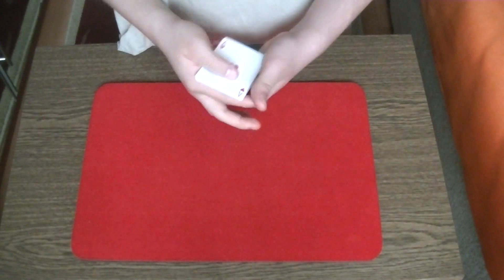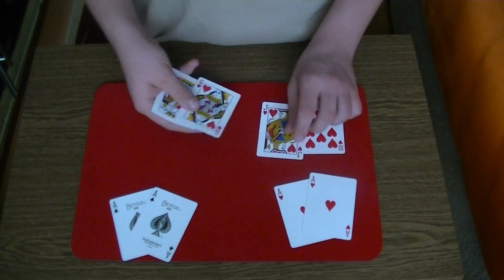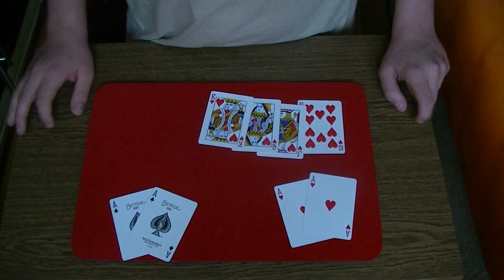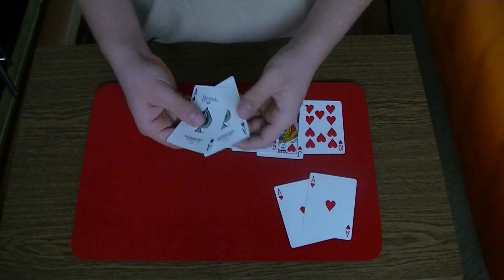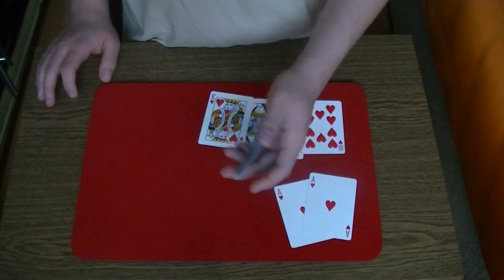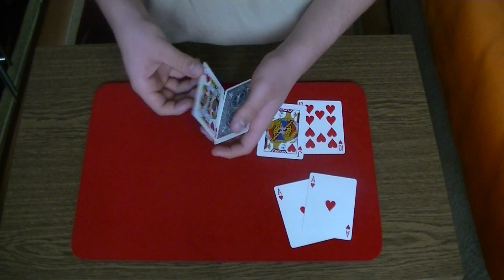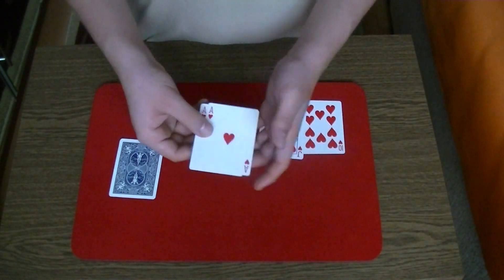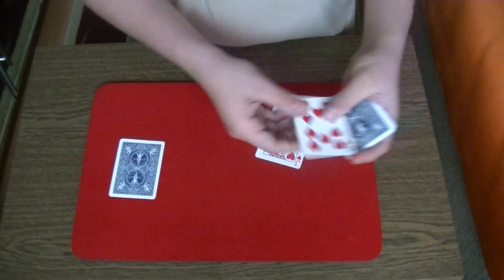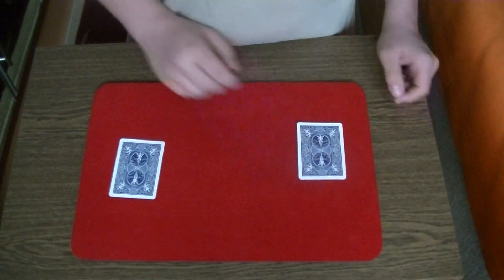You will need two times the ace of hearts, two times the ace of spades, and you will need ten, jack, queen and king of hearts for a royal flush. Now the setup is: you take the two black aces, turn them over, put them in your hand, then the queen of hearts on top and then the king of hearts. Then you take the two red aces, put them facing down in your hand, then the ten of hearts and then the jack of hearts and put it to your left.